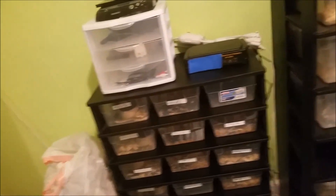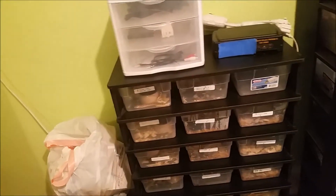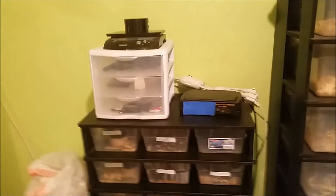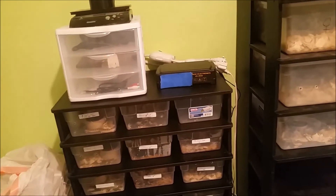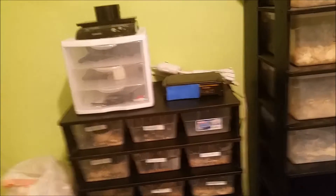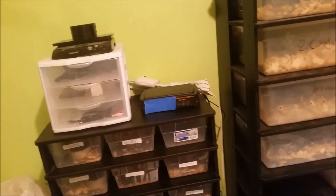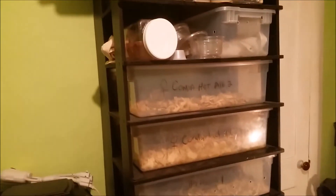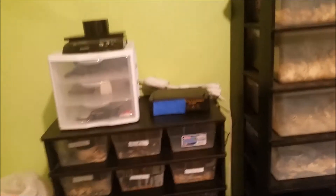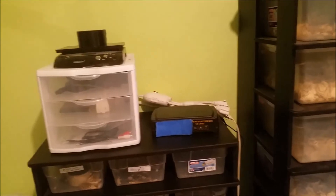Both these racks run off of three-inch THG heat tape, same wattage. I run both racks on the same thermostat — the adults are still downstairs. When they're both plugged in, this one thermostat controls both.